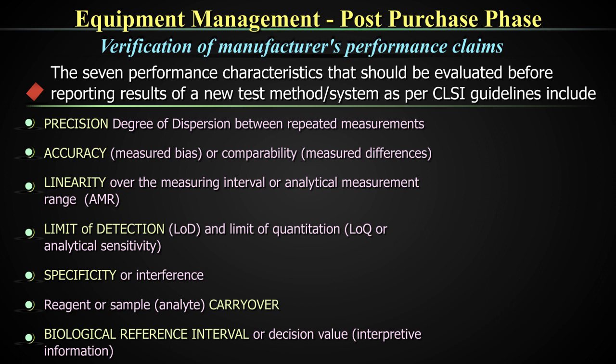Biological reference ranges need to be verified through performance qualification once your equipment or measuring system is installed. For others like limit of detection and specificity or interference, you generally take the manufacturer's claims, though there are guidelines to do that. Sample carryover also is something you need to verify, especially when talking about cell counters. There are tools for carryover verification in the software as well.